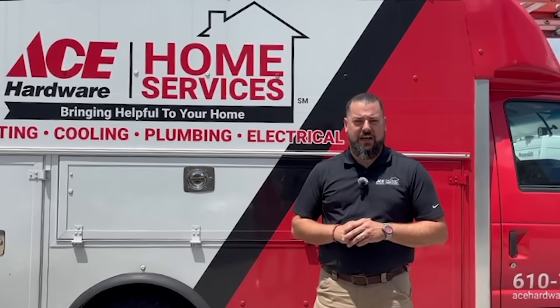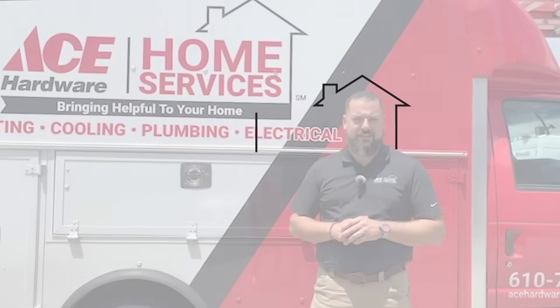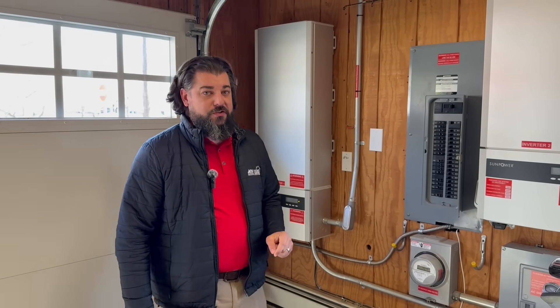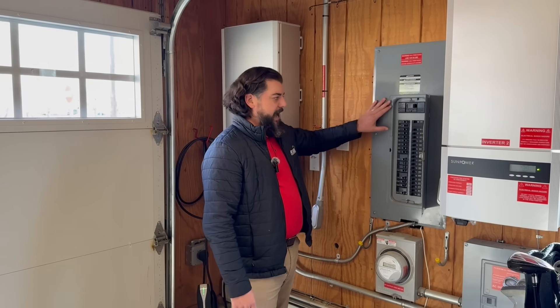Hi guys, I'm Chris Wilson and this is the Helpful Home Service Guy series. Let's talk a little bit about EV chargers. One of the most important things about doing an EV charger is making sure you have the capacity to handle it. Chargers come in all kinds of ranges and different types, but you have to have enough capacity in your panel and amperage to your house to be able to handle a charger.